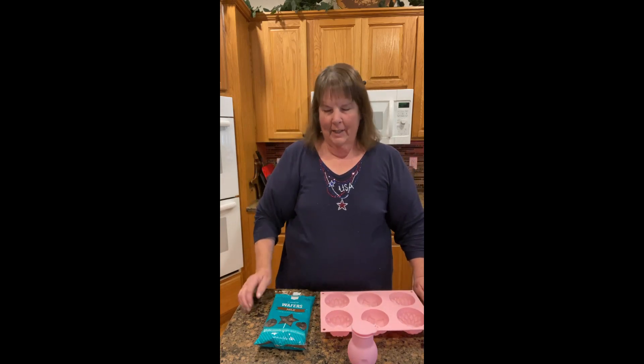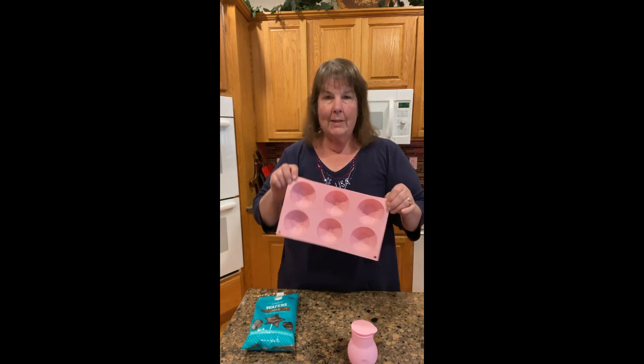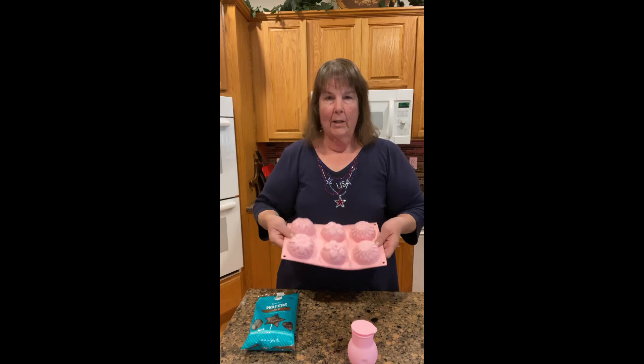Hi guys, it's been a while. I was at Hobby Lobby yesterday looking for some melts to make some decorations for a few little cakes that we have coming up. But I found some really cute things. I found this, which is just a silicone mold — it's probably for cakes.